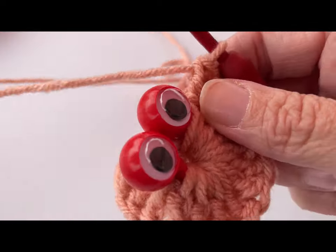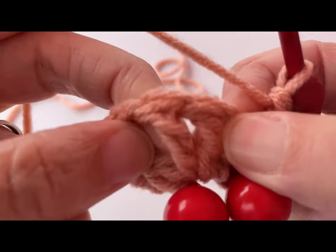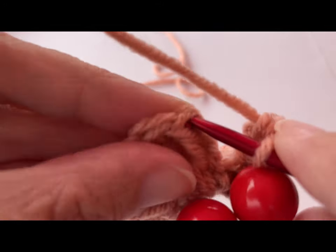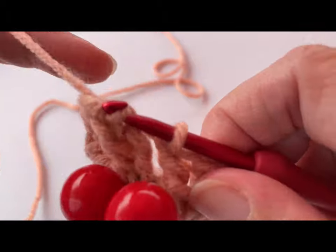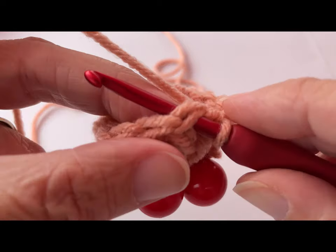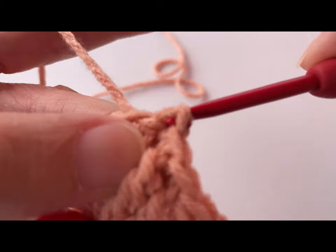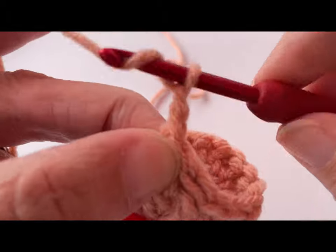I finished my 15 treble crochets. Now we want to join with a slip stitch to the top of our first treble crochet — skip that chain three and join with a slip stitch to the top of that first treble crochet. Then slip stitch into the next stitch, and then slip stitch into the next one. Now we're going to work a chain of three: one, two, and three.